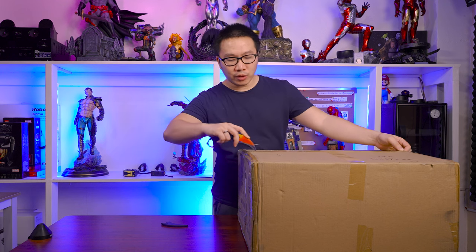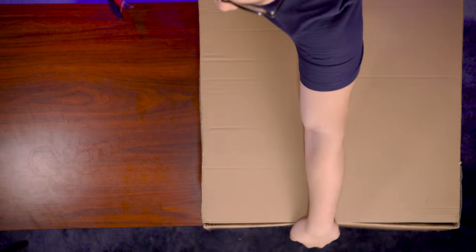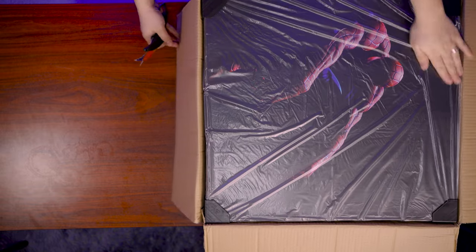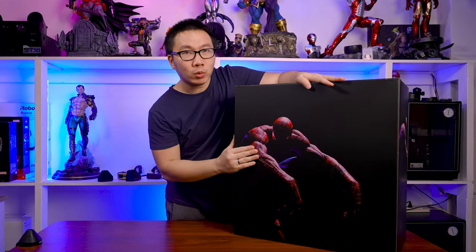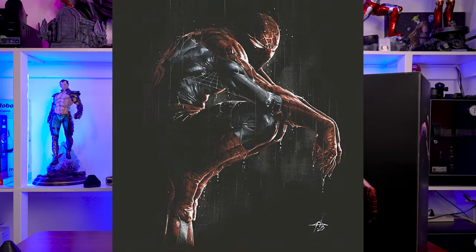I think this statue will have an art box, since all the statues I received from the studio do have an art box. And yeah, I am correct. This will be the Spider-Man that we will be unboxing, and this is actually inspired from one of Del Oto's art.